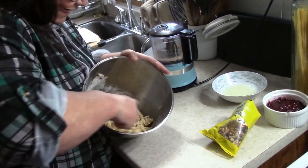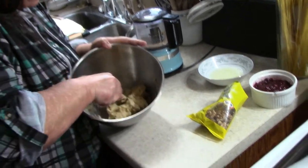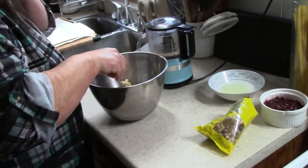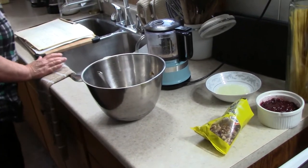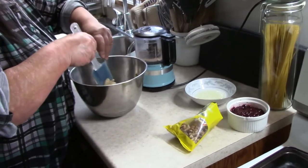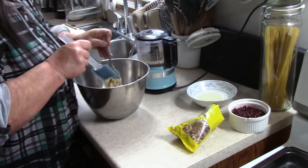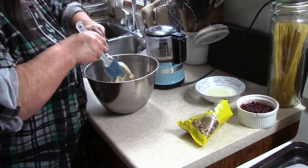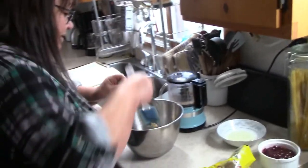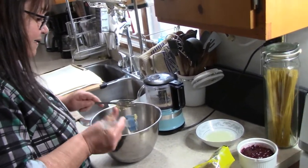Now I used to make these in double and triple batches. You know those old round plastic ice cream tubs with the metal handles? I would fill those up with cookies, with parchment paper between the layers, put them in the freezer thinking I had it done — going to make the trays — and then everybody found them. Nothing to say.